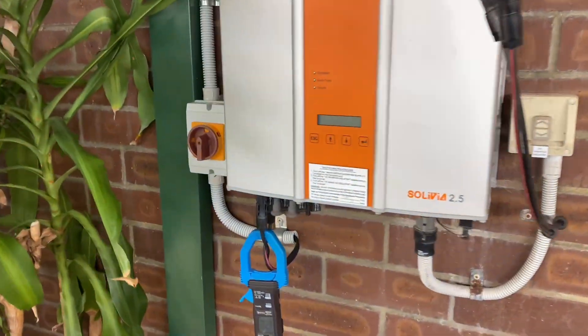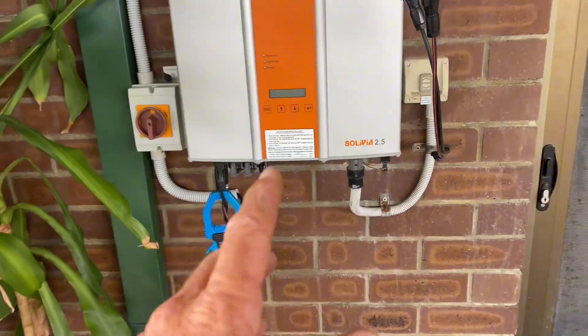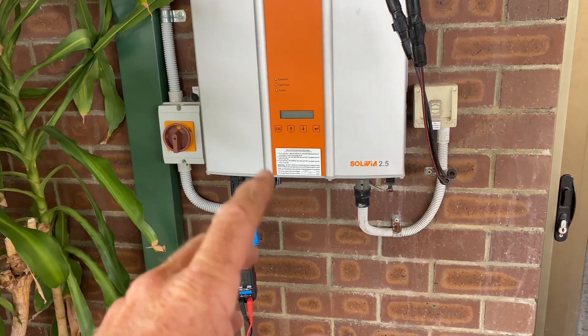G'day viewers, Jason here from Journal-Up Electrical Services, just doing a little bit of fault finding today in Willerton.